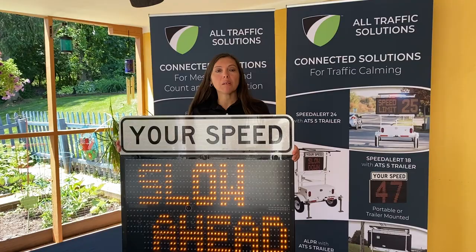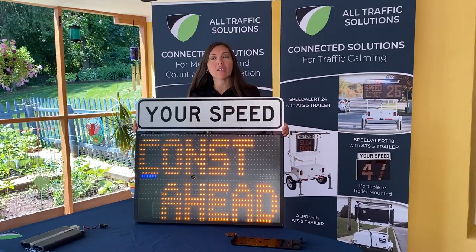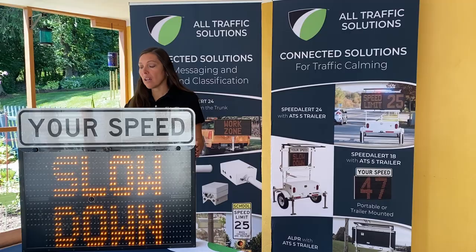The third way you can use our SpeedAlert 18 is in a speed-dependent mode. This is a great feature which will allow you to trigger a different message based on what speed the vehicle is traveling. We also have red and blue flashing lights that can activate. Most customers will do anyone going 10 or more over the posted speed to flash a message and have the red and blue strobes come on.